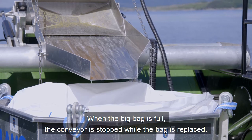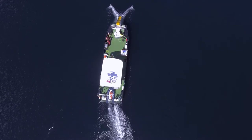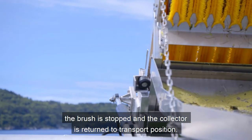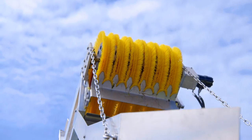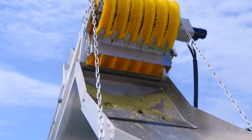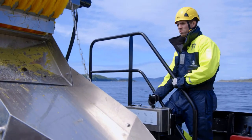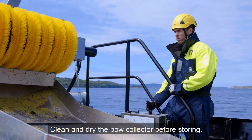When the big bag is full, the conveyor is stopped while the bag is replaced. When the oil collection action is completed, the brush is stopped and the Collector is returned to the transport position. Clean and dry the Bough Collector before storing.